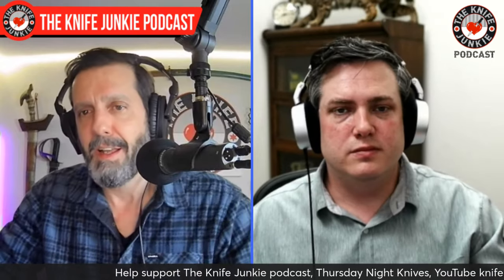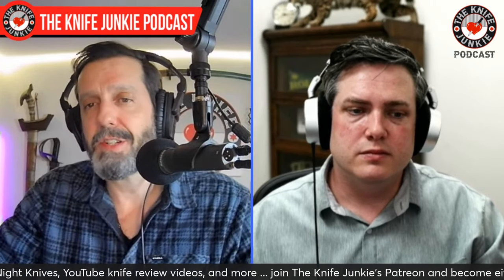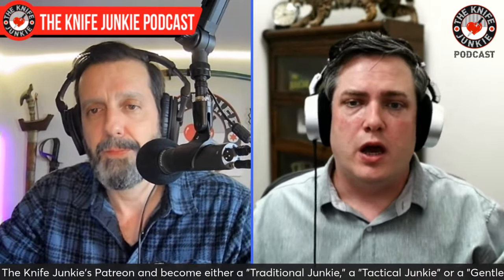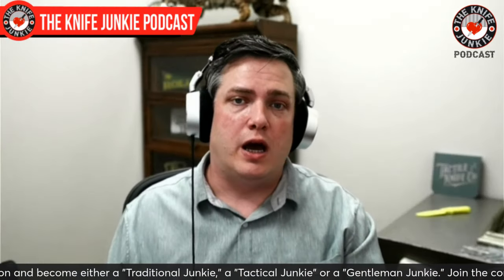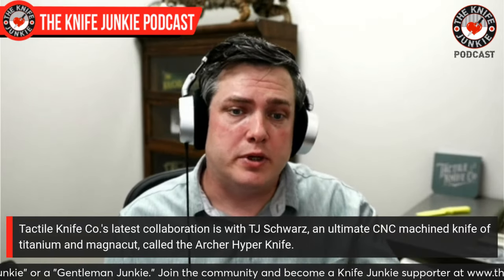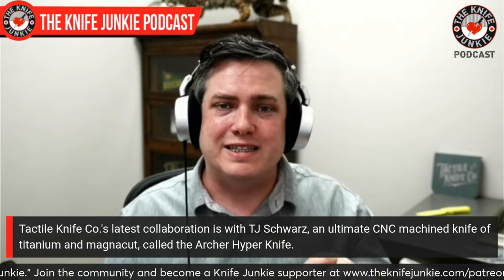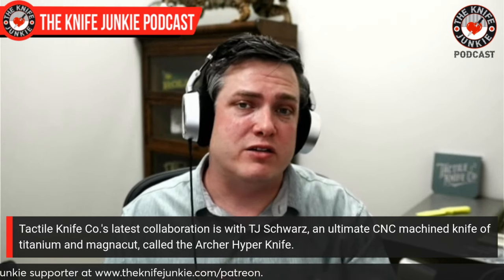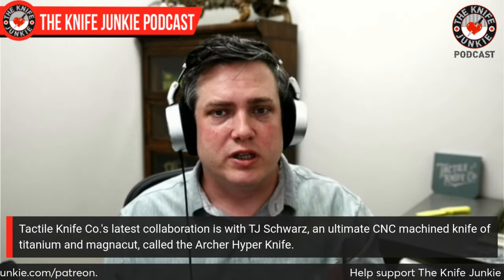I want to talk about your latest collaboration because I fell in love with it. I went back on the website and checked in, and man — this Archer by TJ Schwartz. So real quick, a little bit of backstory: TJ Schwartz is a prolific designer. He's designed for companies like CRKT, Koenig, Millet, and even Massdrop. He has an eye for designing. He came from a goal of trying to design for the automotive industry, so you see a lot of those sleek, aggressive sports car lines in some of his work.